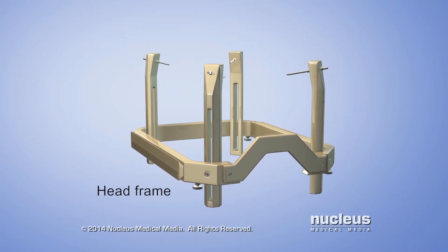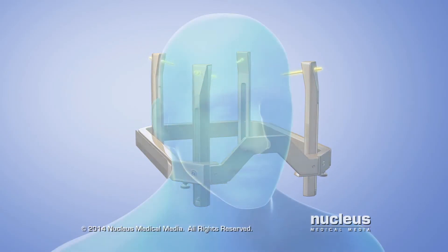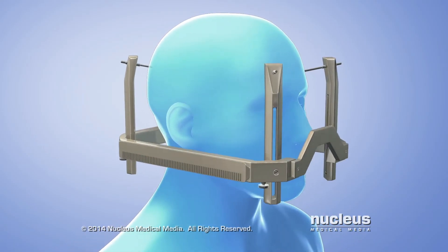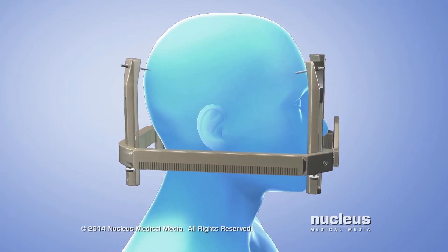The Gamma Knife head frame has four pins or screws. After numbing the scalp, the doctor will attach the head frame with the screws. The frame prevents head movement and helps guide the radiation beams.